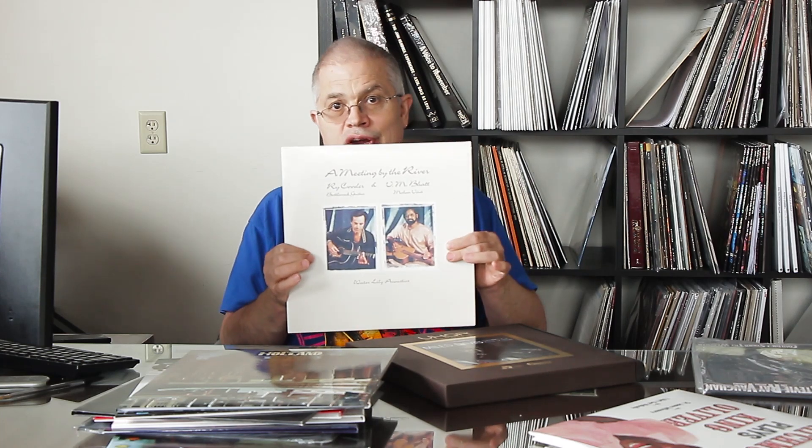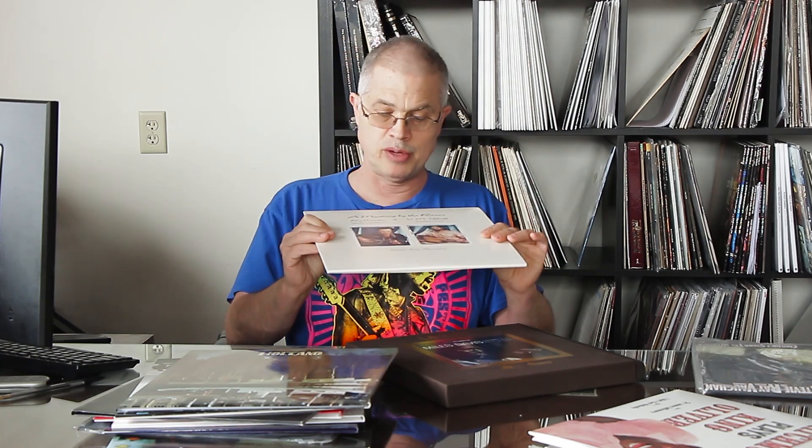Here's another great album — A Meeting by the River with Ry Cooder. There are four songs, they each get their own side. It's unbelievable — it's like they made this record to be cut at 45. First song is 10 minutes, second song is 12 minutes, third song is 10 minutes, fourth song is seven minutes. The most pure, natural recording you'll ever hear — Ry Cooder, Meeting by the River.